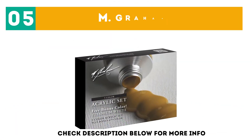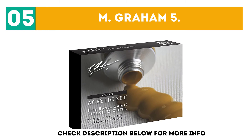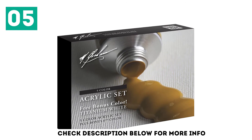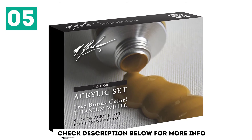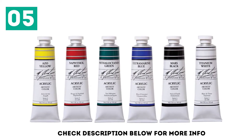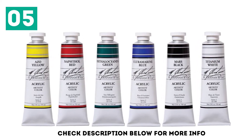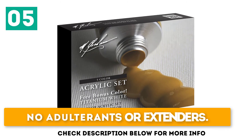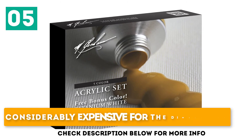At number 5: M. Graham 5. Suitable for serious artists, the M. Graham 5 contains high quality, richly pigmented colors that can be blended to create a beautiful spectrum in your works. It arrives with a bonus tube of titanium white, which adds to its versatility. Made in the USA. No adulterants or extenders. Considerably expensive for the size.